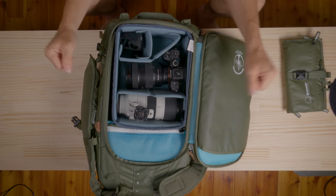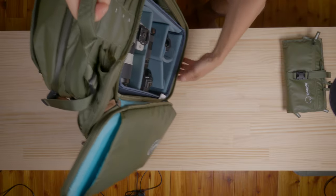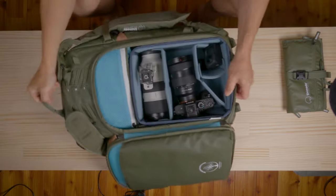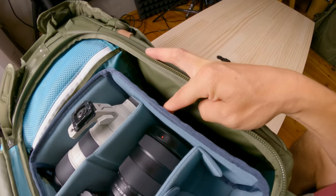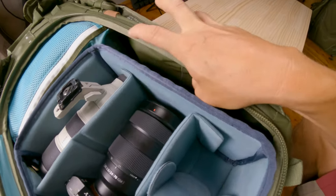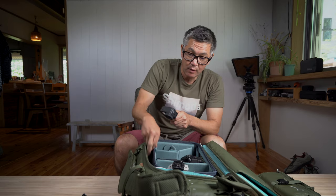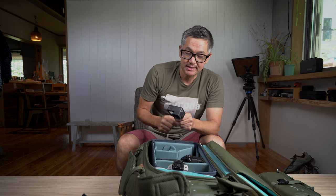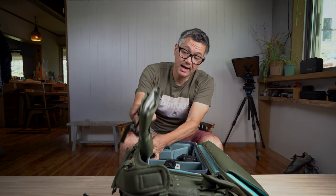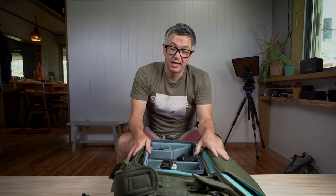This is what it's going to look like when it naturally sits inside the bag. Keep in mind the side access is currently open. If I force it over to the side, you can see about this much room — approximately four to five centimeters if you force it over. But if you don't force it, it's more naturally going to sit centered.